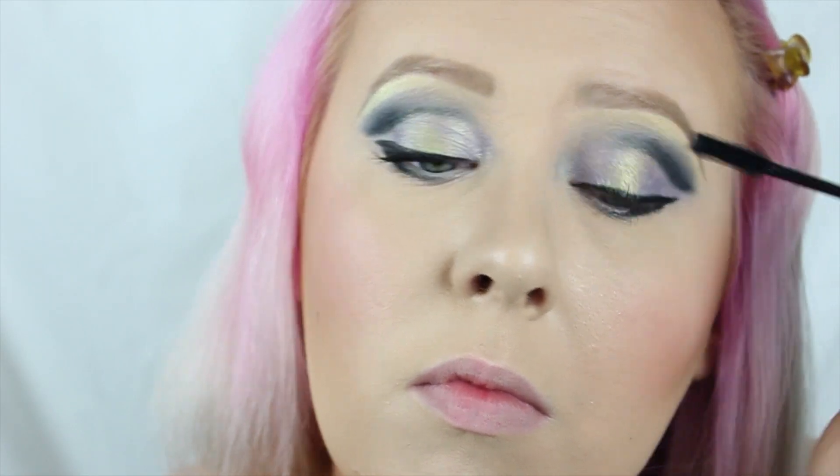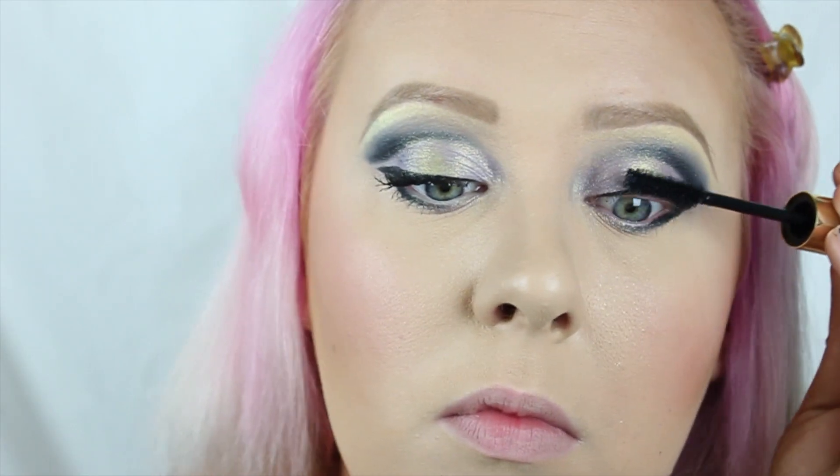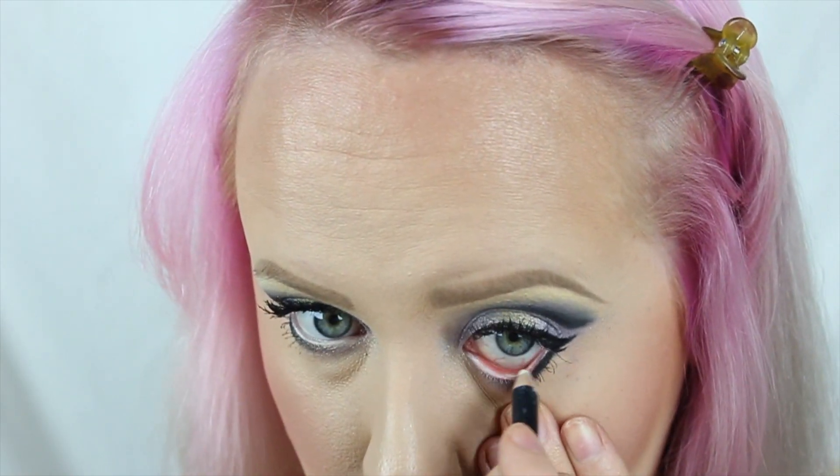My mascara is Too Faced Better than False Lashes, so just applying that. Didn't want to put fake lashes on. Then whatever color you want for the bottom on your waterline.